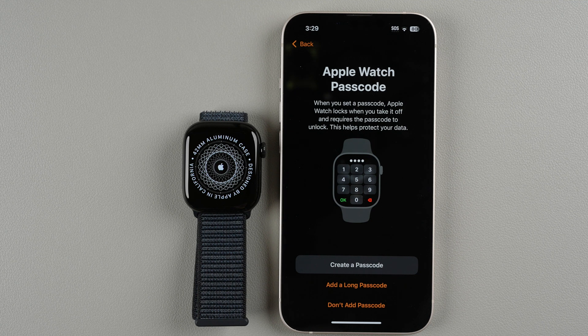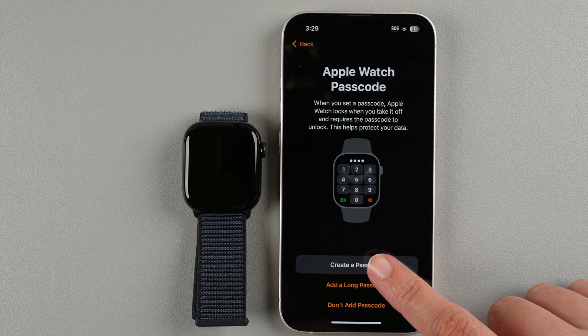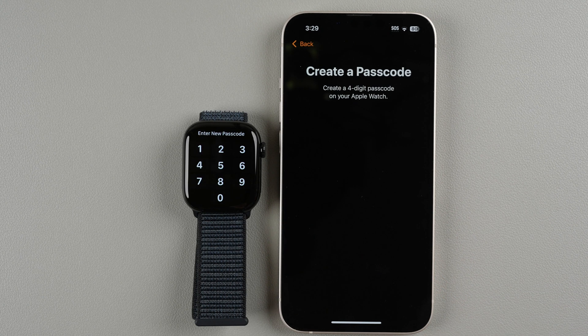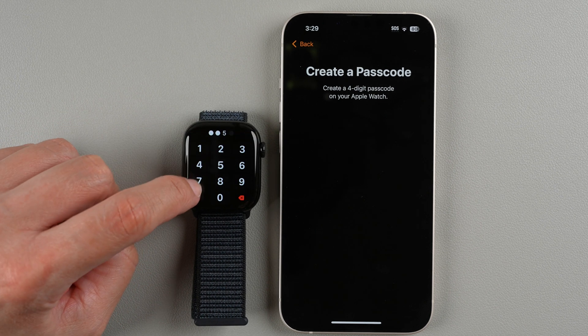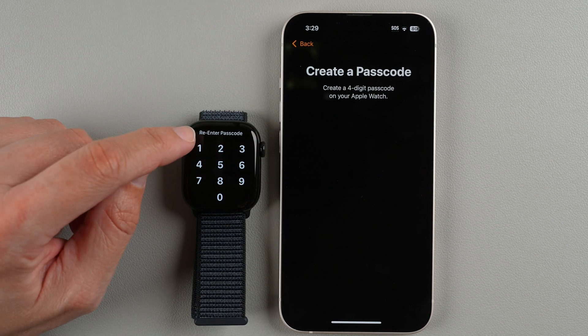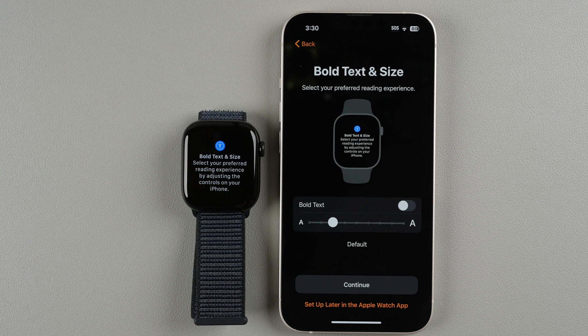Now it's asking about a passcode. When you set a passcode, Apple Watch locks when you take it off and requires a passcode to unlock — this helps protect your data. If you're going to use Apple Wallet, a passcode is required. The default is a four-digit passcode. I'll create one now just to demonstrate — entering 1-3-5-7, then re-entering to confirm.